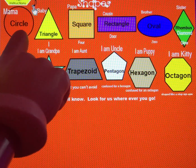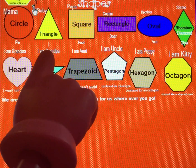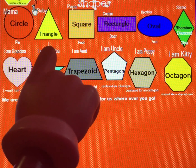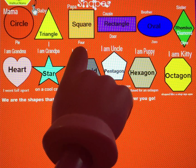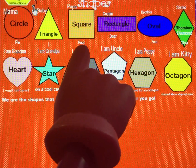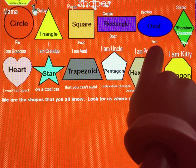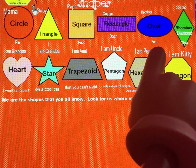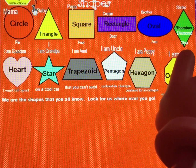I am Mama Circle, round like a pie. I'm Baby Triangle, three sides have I. I am Papa Square, my sides are four. I'm Cousin Rectangle, shape like a door. I am Brother Oval, shape like a zero. I'm Sister Diamond with a sparkle and a glow.